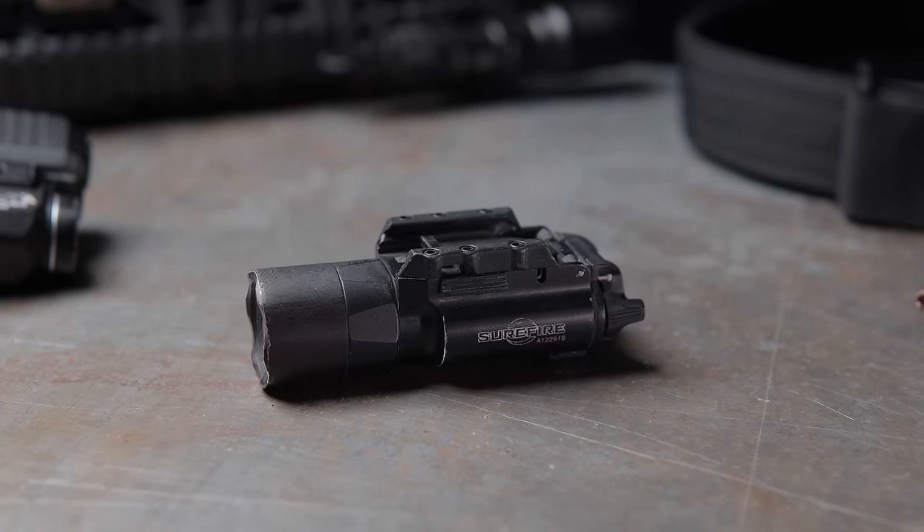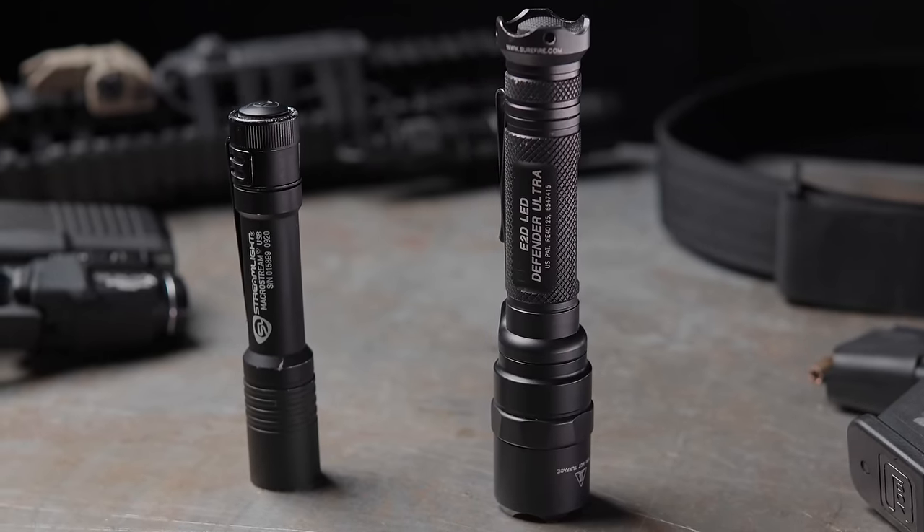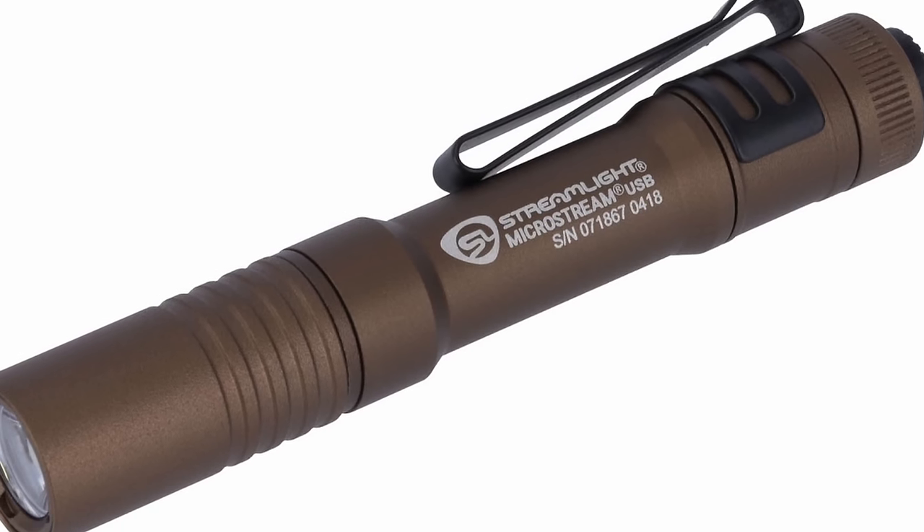With any light, whether handheld or weapon mounted, having a brighter light is better. Just like you should carry the biggest most shootable gun you can carry — which for some people might be a Glock 43, for others a Glock 17 — you should also carry the biggest usable light you can carry. For some people that is a Surefire X300 Ultra; for others it is a Streamlight TLR7 sub. The same goes for handheld lights — for some people it's a large 9-volt mod light, for others it's a Streamlight MicroStream, and the 300 lumens out of the MicroStream can illuminate most things you'll need to.